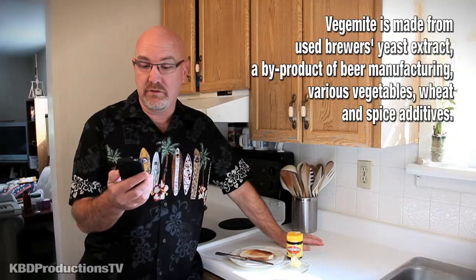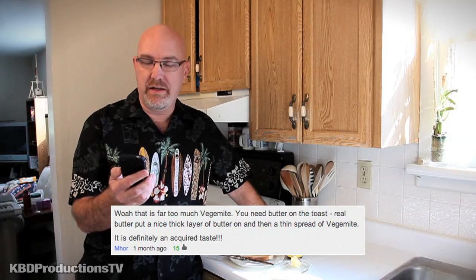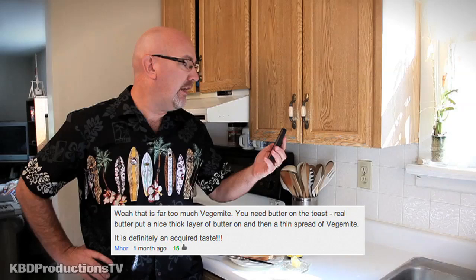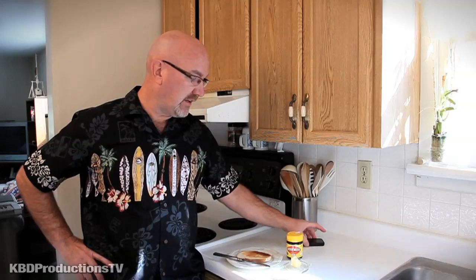But I got a lot of comments from people, especially Australians. One particular person — MHOR, maybe it's Moore — is their channel name. And they said: way too much Vegemite. You need butter on toast, real butter, thick layer of butter, thin layer of Vegemite. This is definitely an acquired taste. And I was kind of copying what Jeff did — he loves thick Vegemite on his toast.